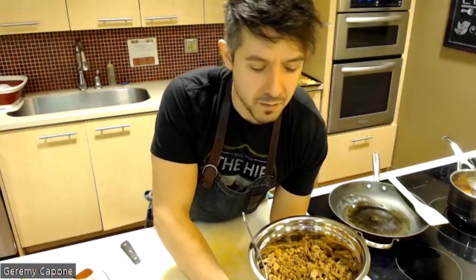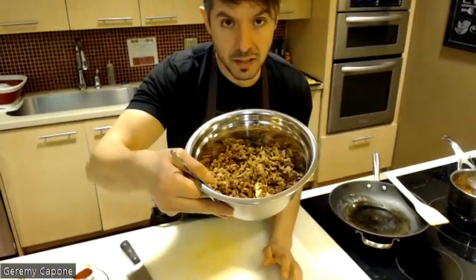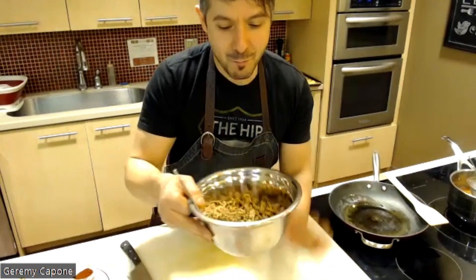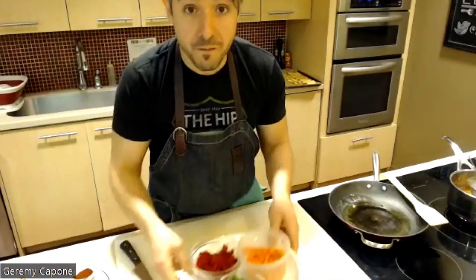I've never made a vegetarian version, but I can imagine using cooked black beans, cooked chickpeas, or crumbled tofu — I'll have to test that out. For today we're using ground turkey, cooked off in a pan on its own ahead of time. I got a little bit of color and caramelization, then transferred it to a bowl. For our vegetables, traditionally you'd use a sofrito — similar to a classic mirepoix with carrots, onion, celery, and garlic.